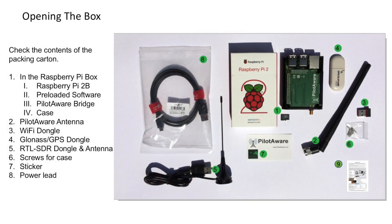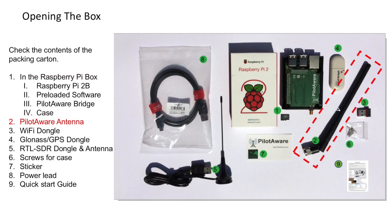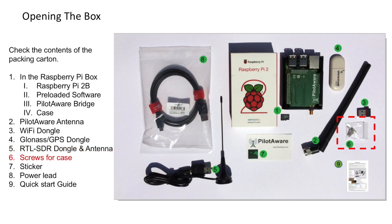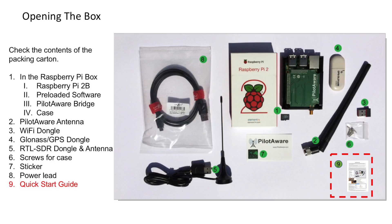Firstly, you'll need to check all the parts and that they have been received correctly. In the Raspberry Pi box, you'll find a Raspberry Pi 2B, some pre-loaded software, the PilotAware bridge and the case. Outside of the box, you'll also see the PilotAware antenna, the Wi-Fi dongle, the GLONASS GPS dongle, the RTL-SDR dongle and antenna, some screws for the case, a sticker, a power lead and a quick start guide. Some of these items you will find in a small bag so that they don't get lost, but check that you've got all of the parts.